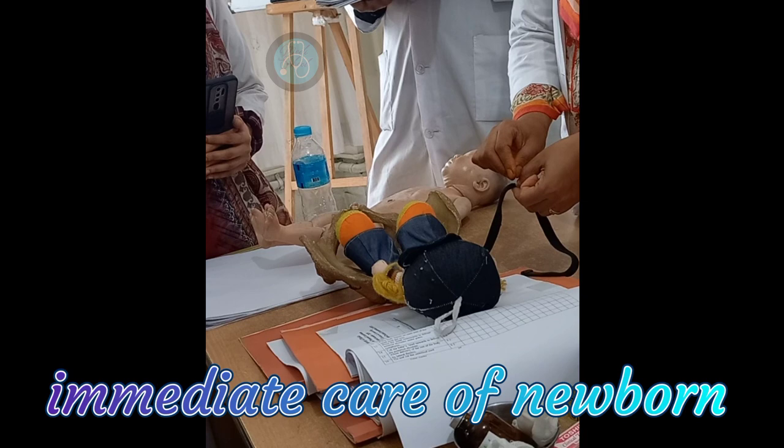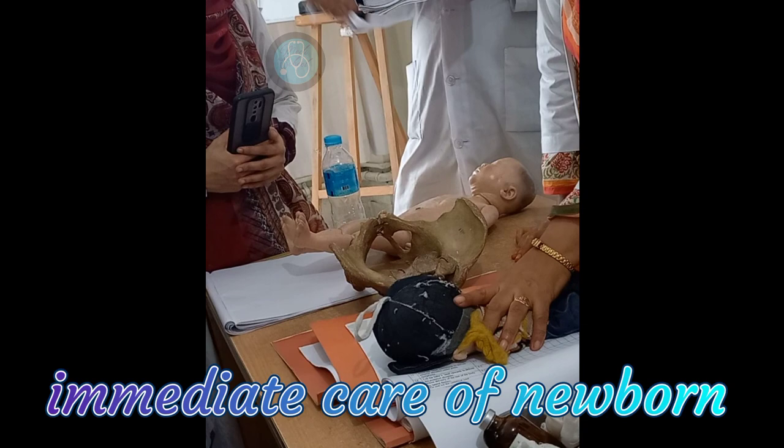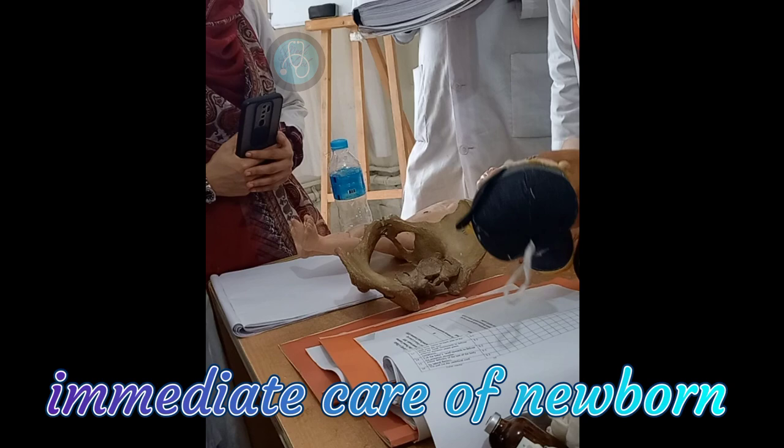Place the baby on maternal skin-to-skin contact for at least one hour. Then put the baby to the maternal breast and encourage immediate breastfeeding.